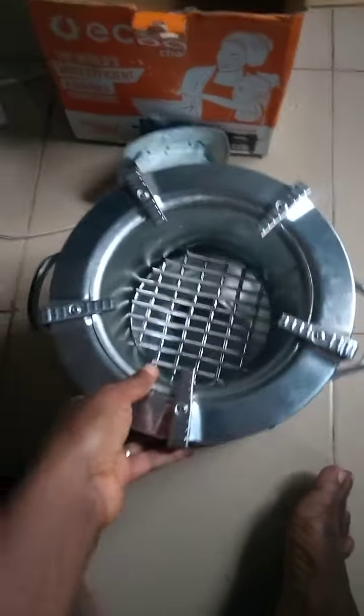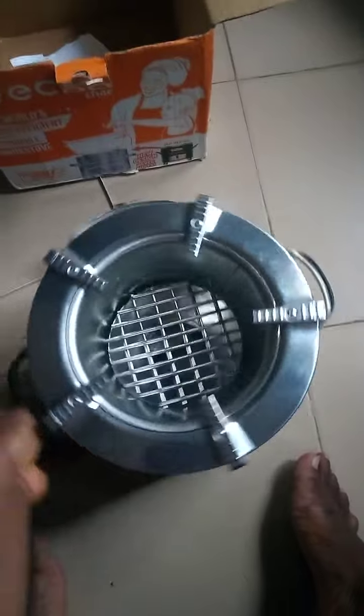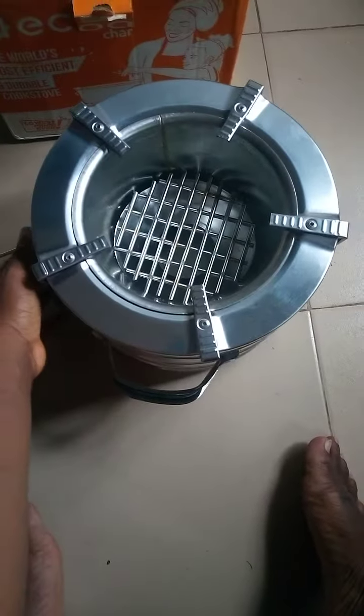When I'm lighting it and putting it on, I'll make a video to show how I put this stove on. So thank you everyone.